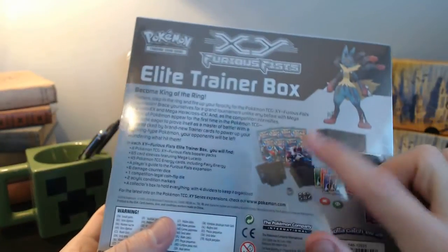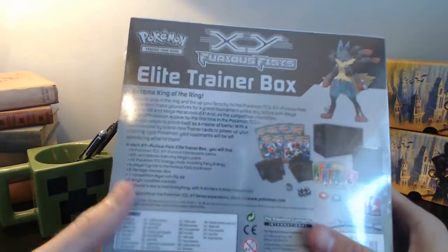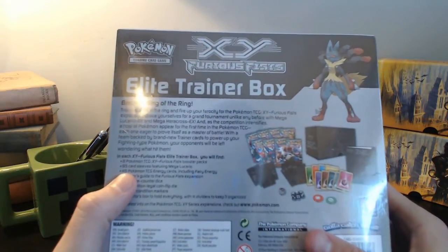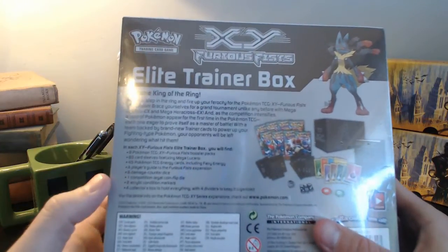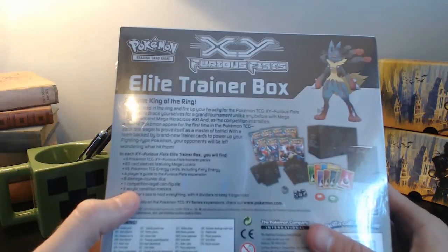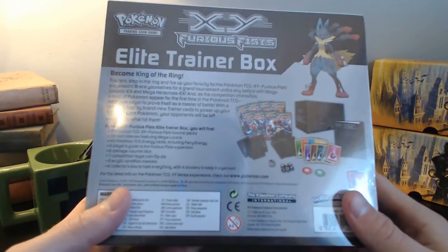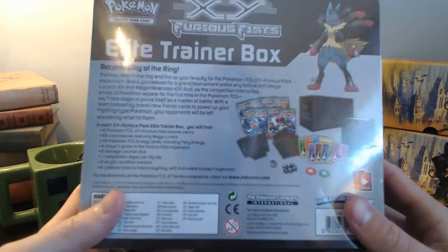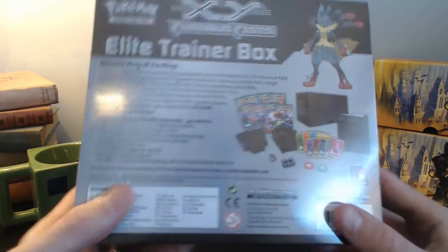You get 8 Pokemon packs, you get 65 card sleeves which in itself is really cool. You get 45 energies including the fairy energy. You get a player's guide, a counter dice, a coin flip, 2 acrylic condition markers, and then of course this turns into a box with 4 dividers to keep everything organized. Really really cool. I'm really excited to get in it and see what kind of pulls we get.